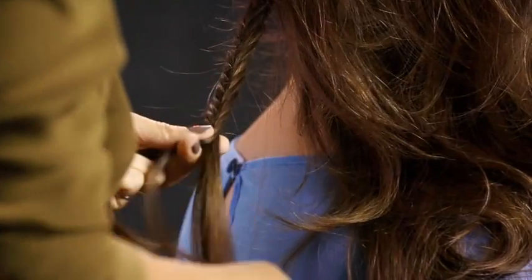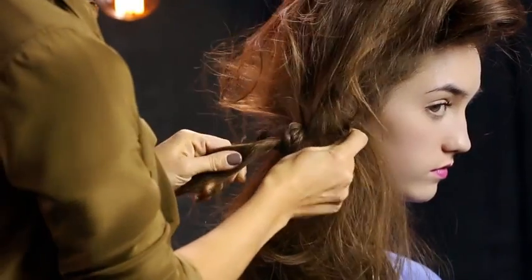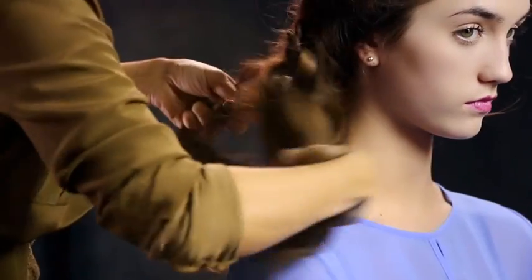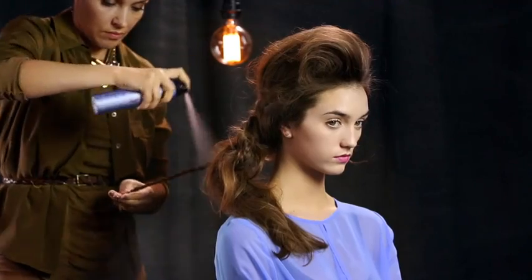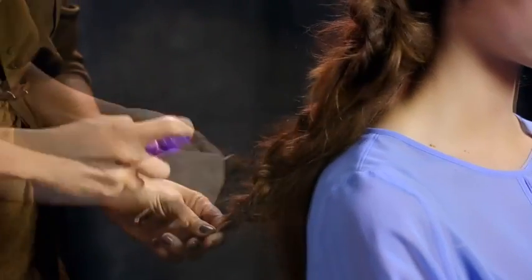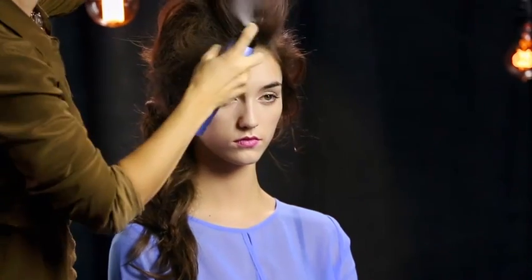She uses a mix of braiding, fishtailing, and knotting to create an editorial side-swept style. Sabrina continues to twist in loose pieces. For the smaller braids, she sprays dry spun finish, then uses her fingers to rough up the texture, securing with small hair bands and backcombing with spray to mode. To complete the look, she adds more dry spun finish and uses her hands and fingers to finish sculpting the style.